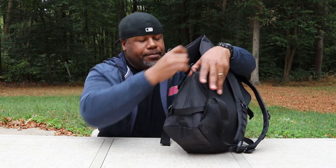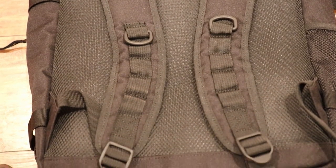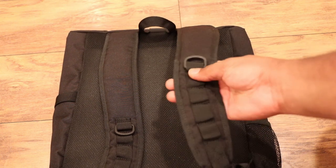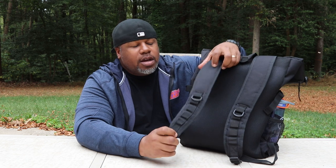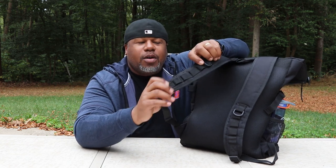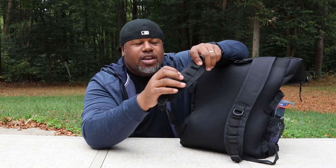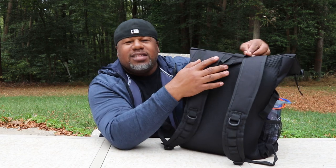Let's flip the bag around and talk about the shoulder straps and back panel. One thing Carhartt does really well is the shoulder straps — I like the contour shape and the width. However, the padding feels kind of thin and won't give you much protection under a really heavy load. I would have liked to see them beef that up a bit. They are vented with mesh, and on the shoulder straps themselves there are some gear loops where you can attach additional items using a carabiner or similar.